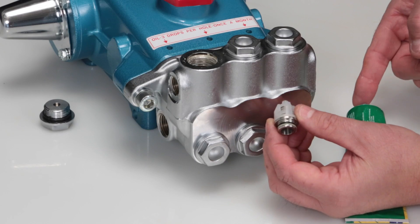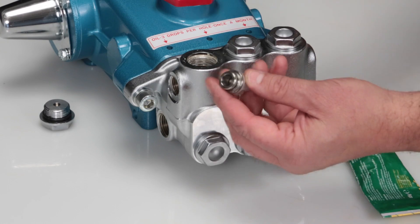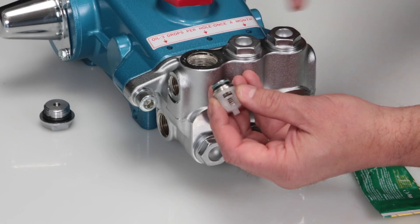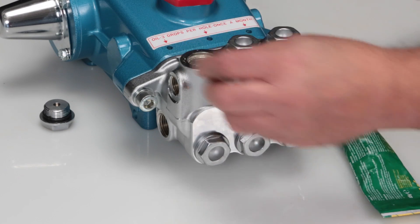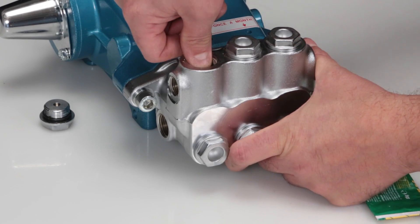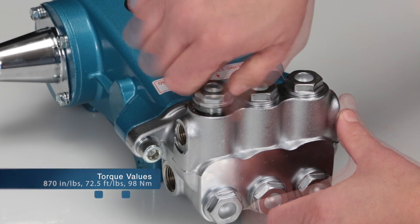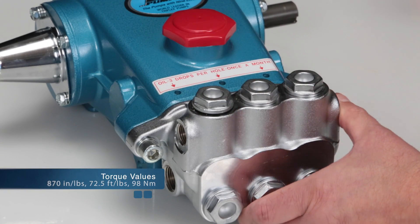Before reinstalling, lubricate the O-ring and backup ring on the valve assembly with liquid gasket. Next, insert the valve assembly into the manifold and press into place. Lubricate the O-ring and reinstall the valve plug. Torque to specification.